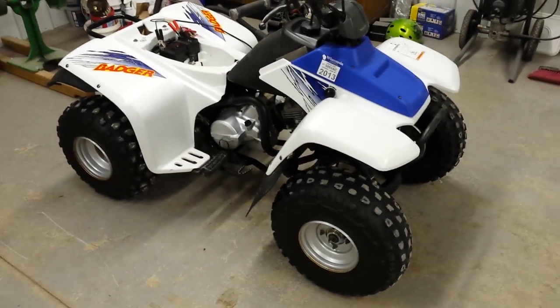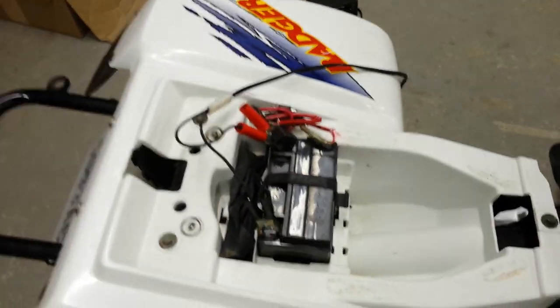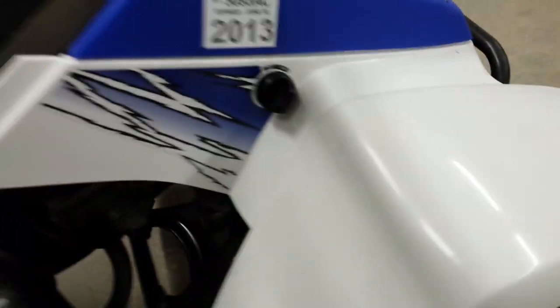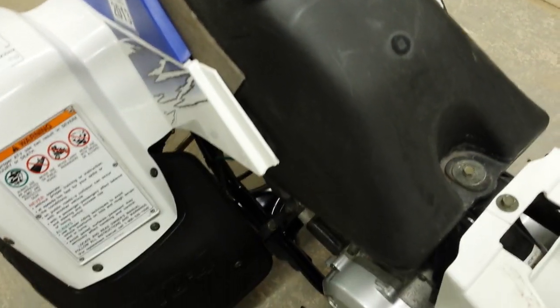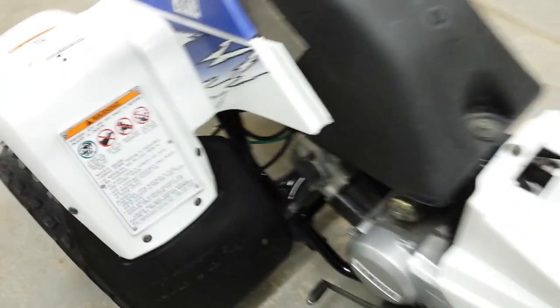Here is a four-wheeler we're borrowing from my cousin. We put a brand new battery in it — 127.17 volts, checked it yesterday. We have spark and all that, but it just cranks and cranks and doesn't really start. Choke is all the way over here and it doesn't even seem to be really trying to fire.